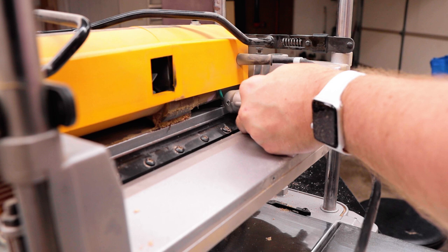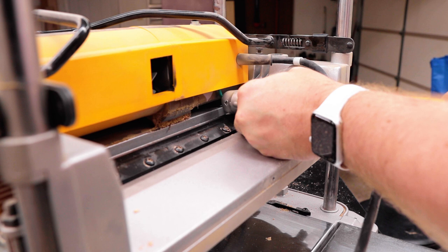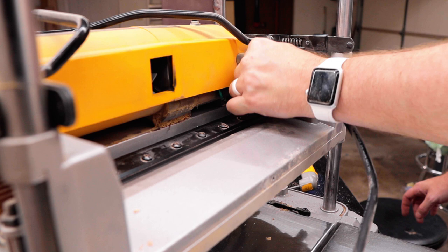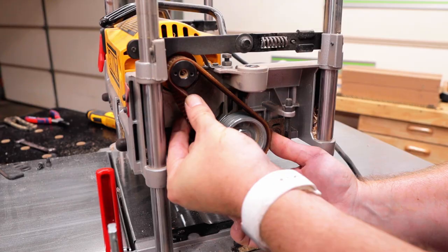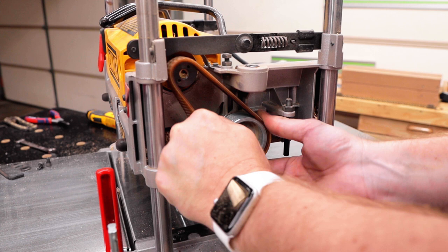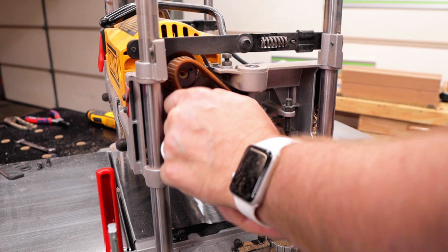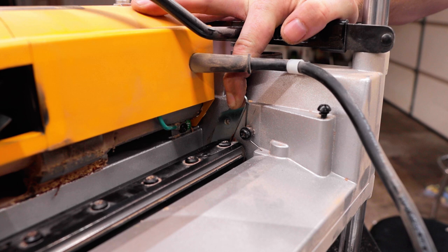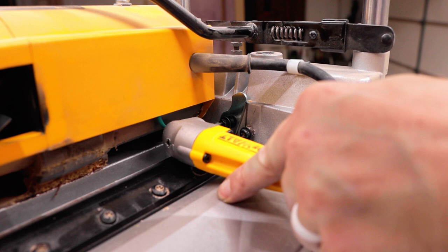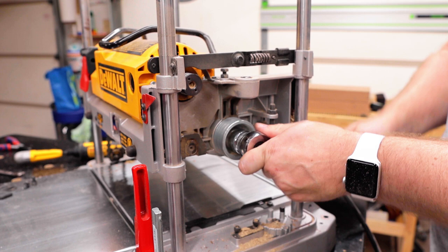Back over on the pulley side now — look at all those years of sawdust just hanging out. I need to disengage the cutter head lock by unscrewing it and letting the little lock piece fall down, which frees the cutter head so I can remove the drive belt. It was just a drive belt and I had a heck of a time getting it off — this thing was tight like tiger. With the drive belt off, I reinstall the head lock temporarily so I could get the bolt off the pulley, but only temporarily because you can't use the head lock with the helical head.